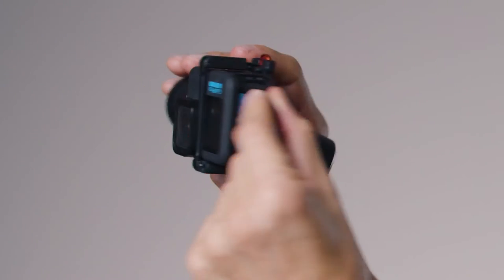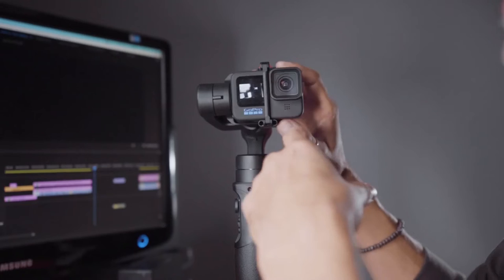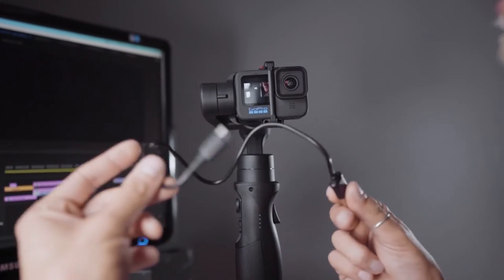Now you simply plug it in. By doing so, we can power the battery through the gimbal. If we had left it the other way, this port would have been hidden, so we would not be able to charge the GoPro battery through the gimbal.